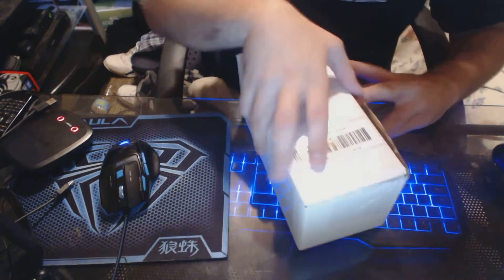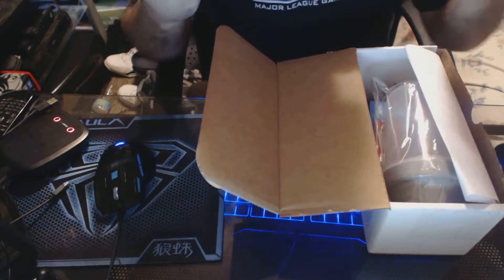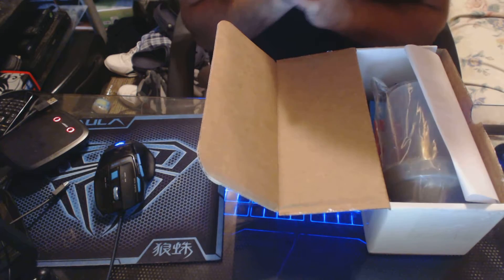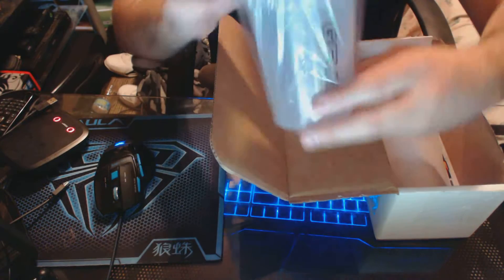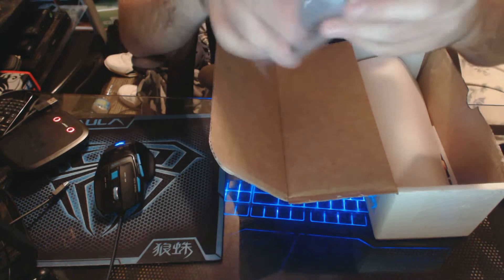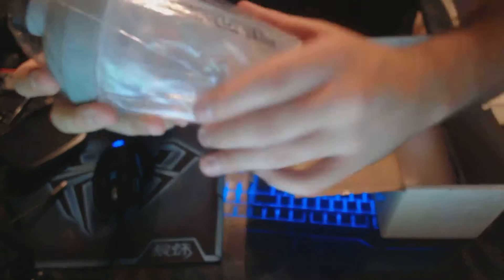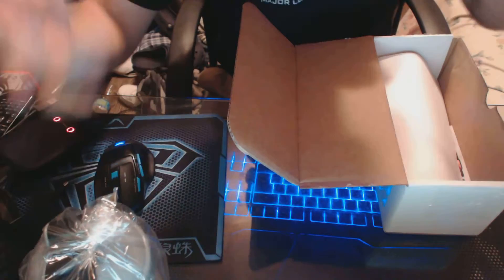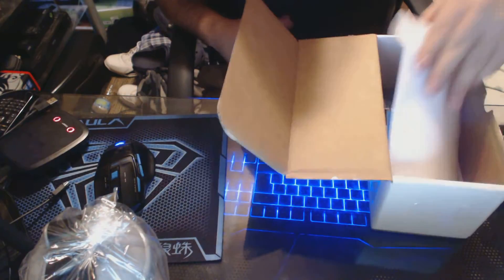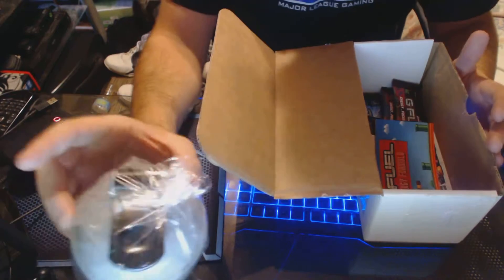I love doing unboxing videos so let's dive in. Here's what we get — I paid $20 for this, it was a good deal. I got a shaker cup, these little shaker cup lids right here. You shake it up and drink it. Looks pretty neat, I like it. I ain't gonna take it out of the package or anything. The company is called G Fuel — there are different names, also called Gamma Labs. That's just paperwork, so you don't need that.